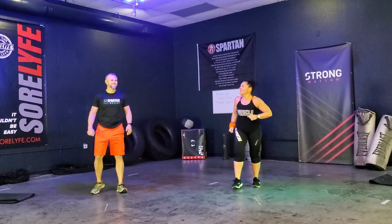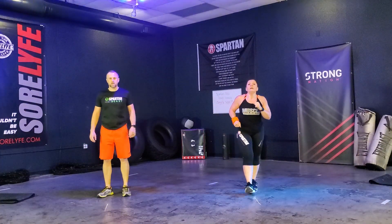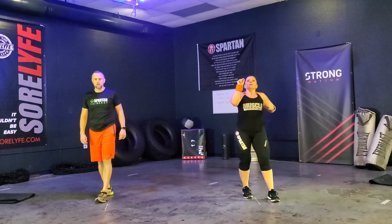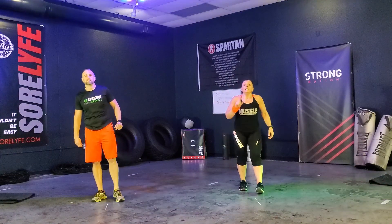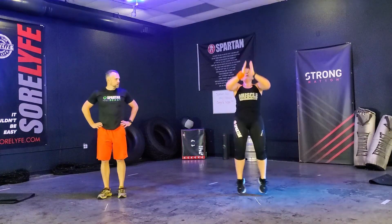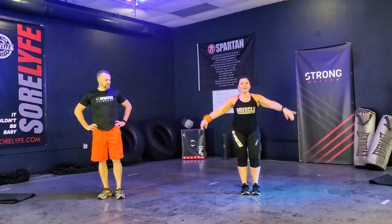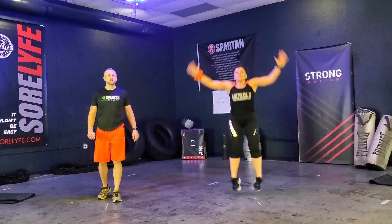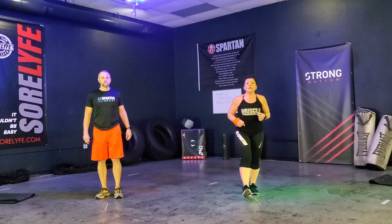Great. We got through that first superset. Good job. We've got a second superset coming — it's going to be jumping jacks, T-jacks, and star jacks. Jumping jacks are regular jacks. T-jacks — up, out, up, out. Star jacks will get you a little higher in the air with a mini squat. That's going to be our next superset, Spartans.